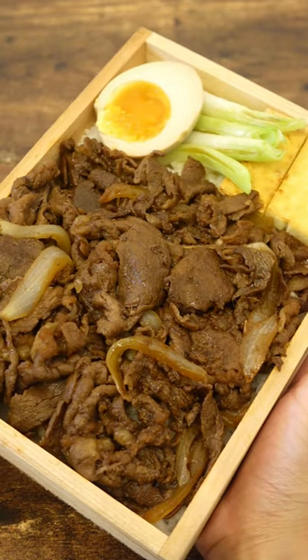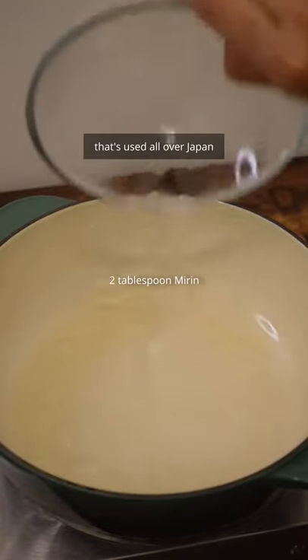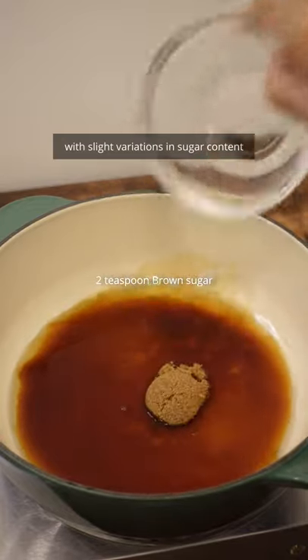Demon Slayer Sukiyaki Bento. Let's start with our sauce. This here is a golden ratio that's used all over Japan, with slight variations in sugar content.